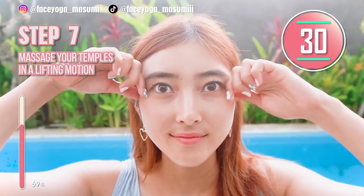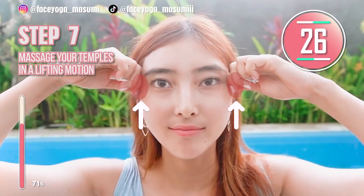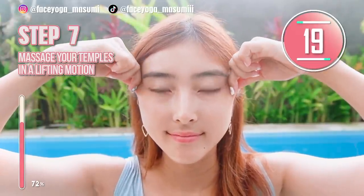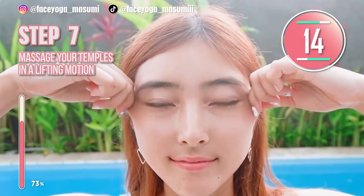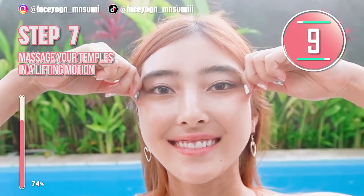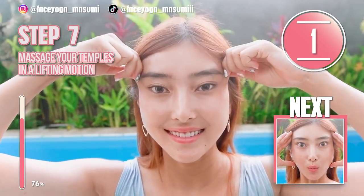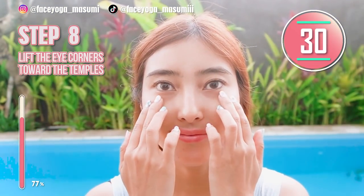Time for temporal muscle massage. Using your fingertips, massage your temples in a lifting and shaking motion. Repeat this movement. The temporal muscle is super important to lift up your eye corners. If you want to get cat eyes, you cannot skip this massage for sure. Just follow me, everyone — we are almost close to the end. Super nice eye lifting massage!